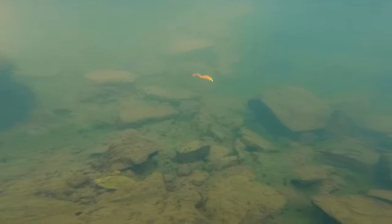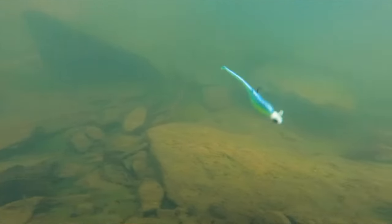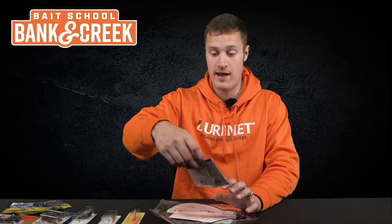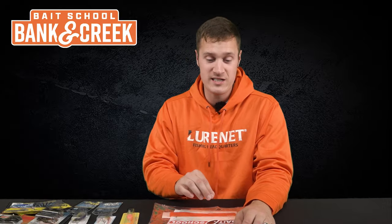We've got the Bobby Garland Baby Shad Swimmer in the color Bluegrass and the Bobby Garland Hyper Grub in the color Cajun Cricket. You've got a presentation for casting out and reeling, and one for casting out and slowly moving back — kind of like a fluke or soft jerkbait. We've also got your float, so you've got to have jig heads — two packs: Crappie Pro Overbite Sickle Heads in color Ghost at 1/16 ounce, and chartreuse 1/32 ounce jig heads.